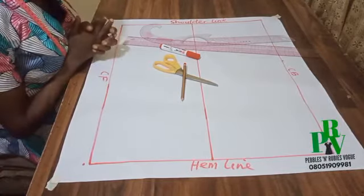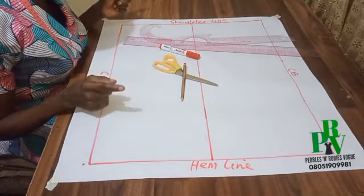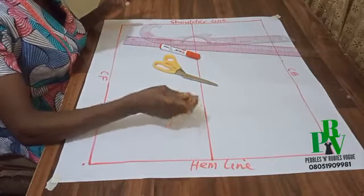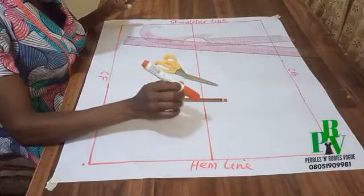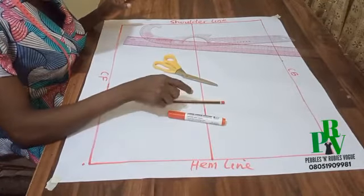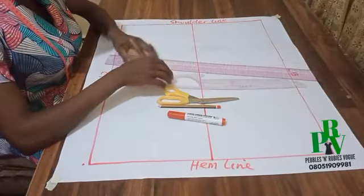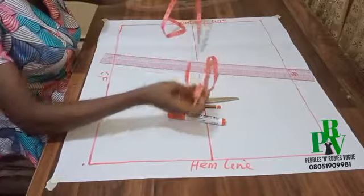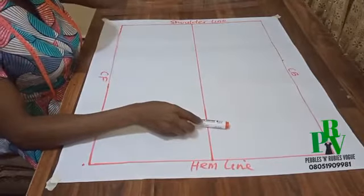Hello everyone, welcome to PRV Online Tutorial. Today we are taking the basic bodies block, full scale. The tools needed for the drafting of this pattern are the pencil — for this tutorial I'll be using a marker pen for visibility so you can see my markings clearly, but while drafting yours I would advise you to use the pencil. We also need scissors, a ruler, a French curve or any other type of curve, and a tape measure.